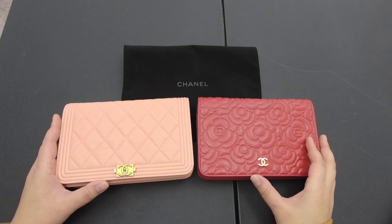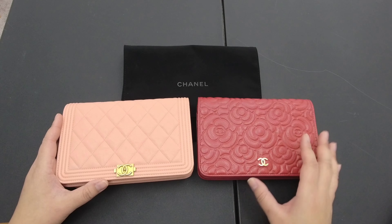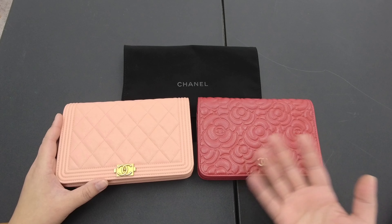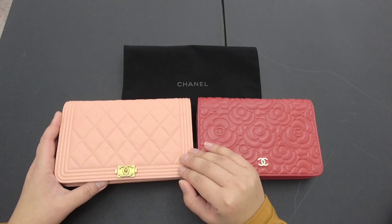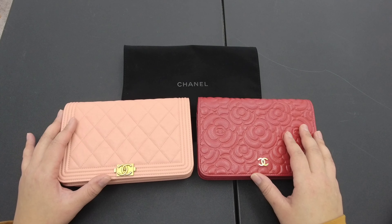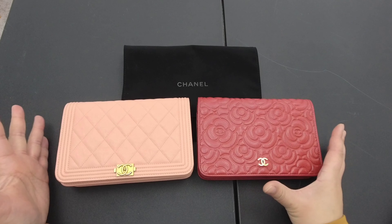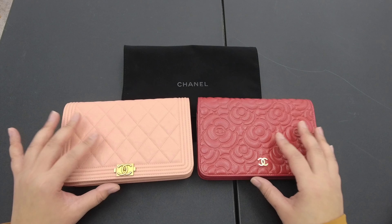A little bit about the history of the Chanel wallet on chain. They've been around since the 80s with similar shapes — Series 1, Series 2 — they had Chanel single flaps but weren't called wallet on chains because they didn't have credit card slots. Back in the 80s, not many people had credit cards anyway. Traditionally, the WOC as we know it today was released in 1997 and has taken off since. It's one of the most popular options, especially if you're just getting into Chanel. It's a great starting point, though technically not a handbag — it's considered a small leather good or SLG, though Chanel themselves consider it a purse.